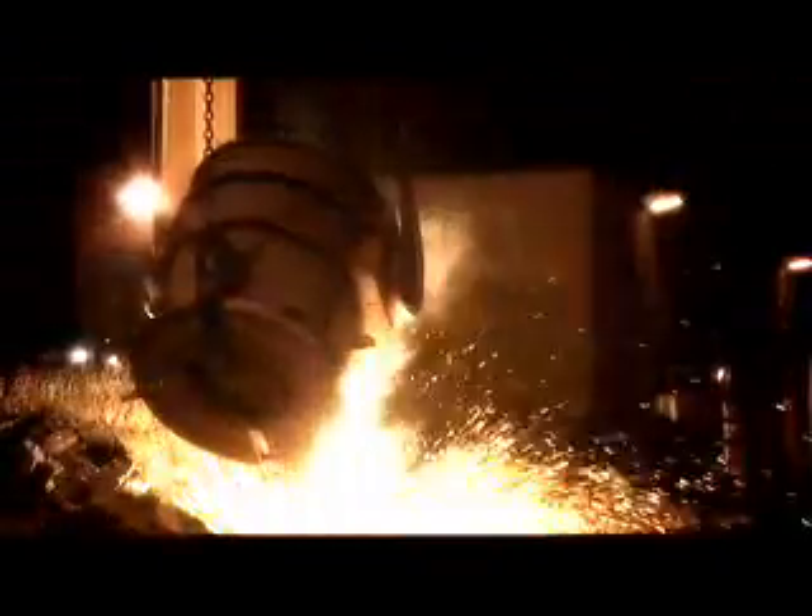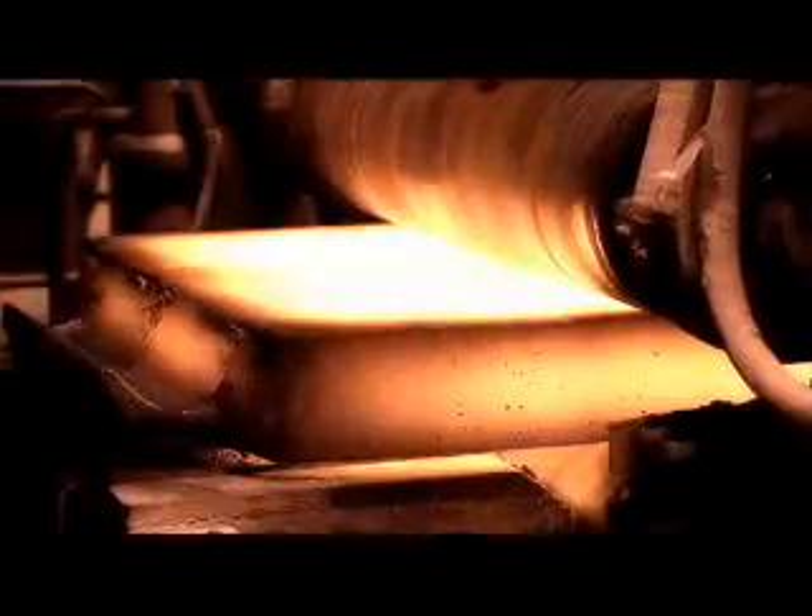The most modern technique for large scale casting of stainless steel is known as continuous casting. The steel forms a bead that slowly moves downwards along rotating steel rollers. The steel is then cut to suitable lengths using a cutting torch.